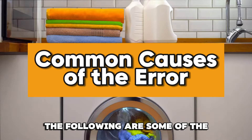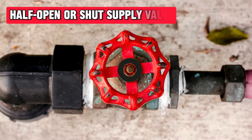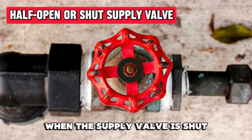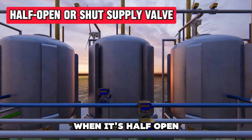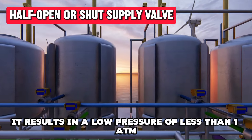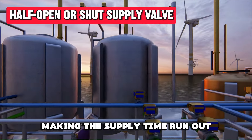The following are some of the common causes of this error code. A half-open or shut supply valve. When the supply valve is shut, it prevents water from reaching the drum. When it's half-open, it results in low pressure of less than one ATM, making the supply time run out.